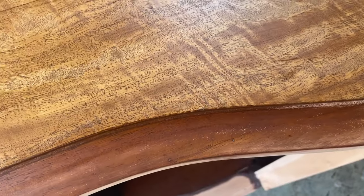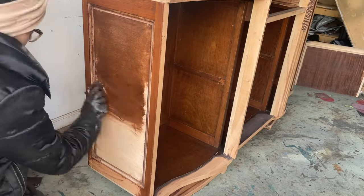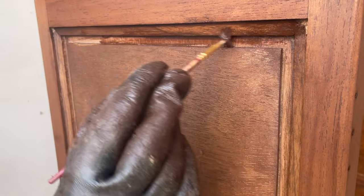Here is just a little example of how contrasting these two colors are. To make sure all the grooves and crevices were covered, I went in with a paintbrush, painted the stain on, and then wiped any excess away with a paper towel.